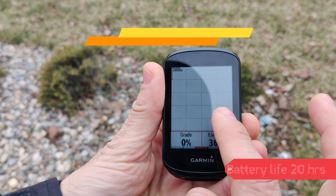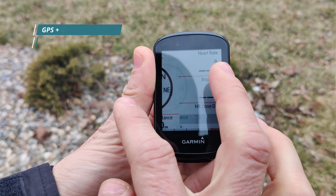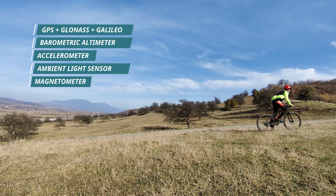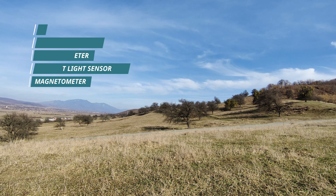The device is equipped with the following sensors: GPS, GLONASS, GALILEO, barometric altimeter, accelerometer, ambient light sensor, and magnetometer.